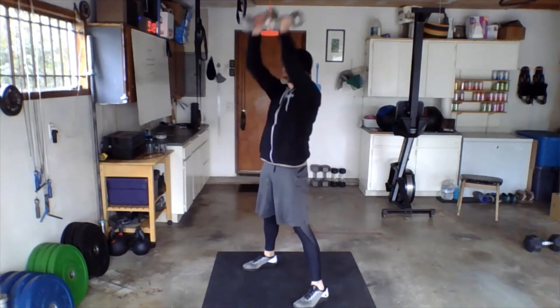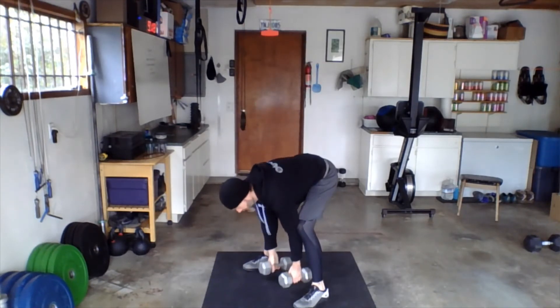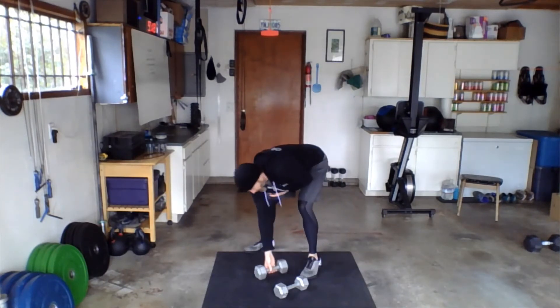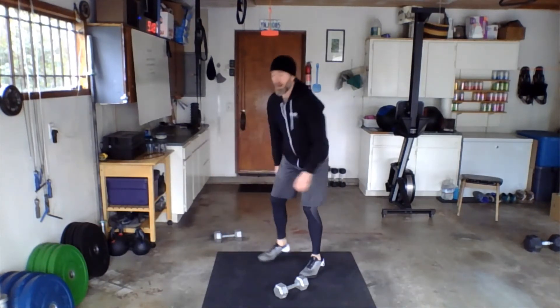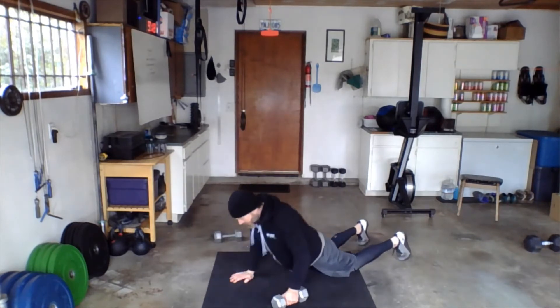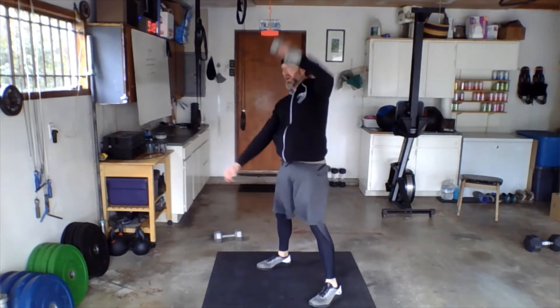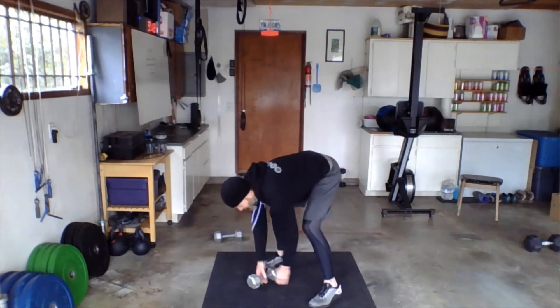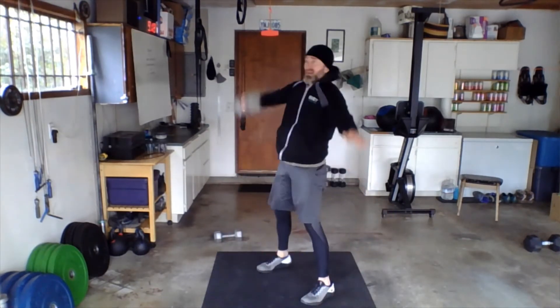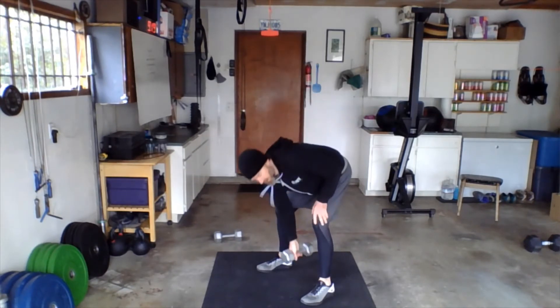Feet are wide, swing them up — that's the dumbbell devil's press. If you only have one dumbbell, we can do it that way too: just one dumbbell, regular burpee, single snatch all the way up, switch hands each time. Down and up — that's a suitable variation right there.